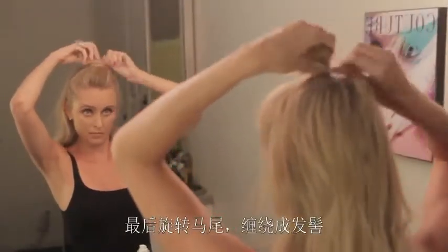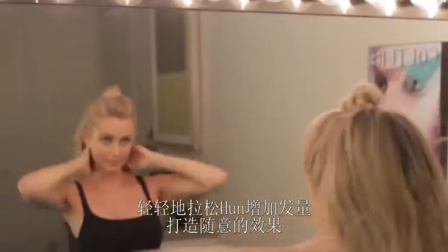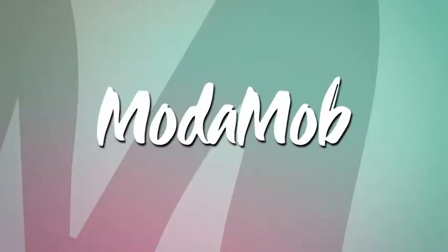And lastly, twist your pony and wrap it around itself into a bun and pin it into place. Then gently tug around your hun for volume and a slightly undone finish. And that's it! How easy is that? Here's to having the most stylish head in town. And for more trends or to see how to make your own sea salt spray, head to Motomap.com. We'll see you next time!